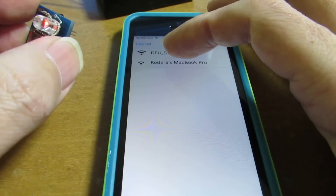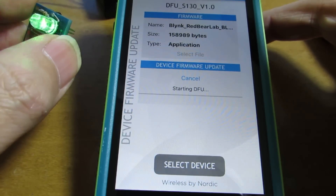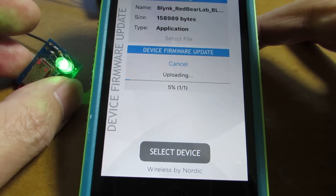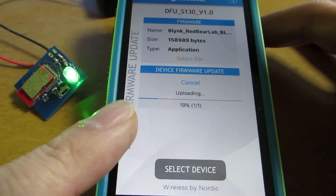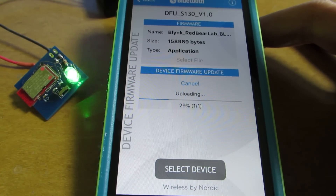Select, and select, and upload. I hope it starts. Yes, now uploading. The binary is a bit large so it takes some time. Now the binary is being uploaded from the cell phone to this tiny module.